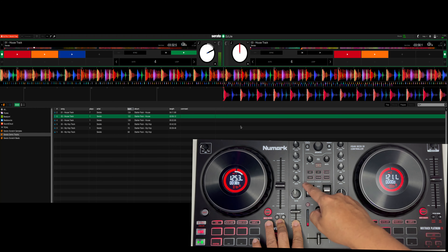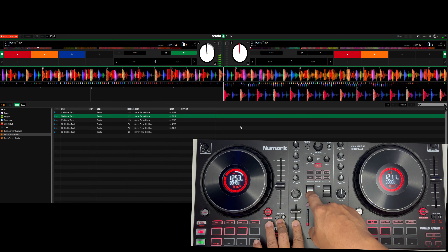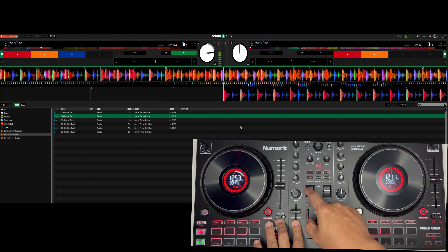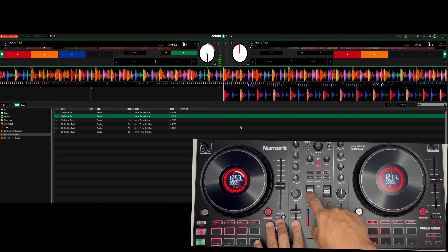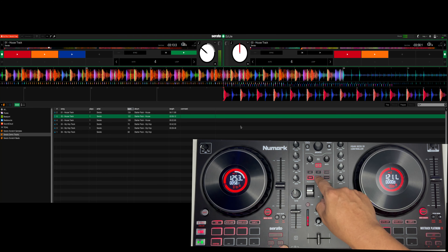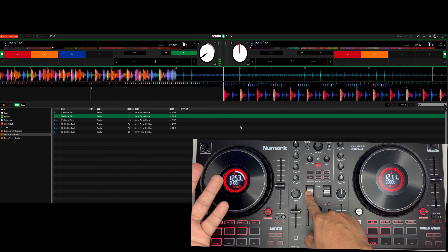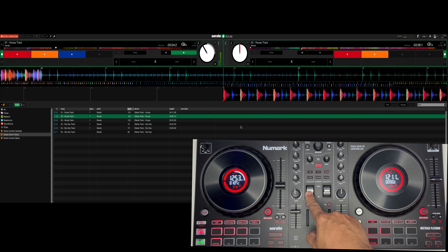Pwede may on. Flanger tayo. Echo — parang nagdodobol yung kanyang music, kasi nga echo. Dito tayo sa reverb — nagkaroon siya ng reverb. Parang siya nasa hall.